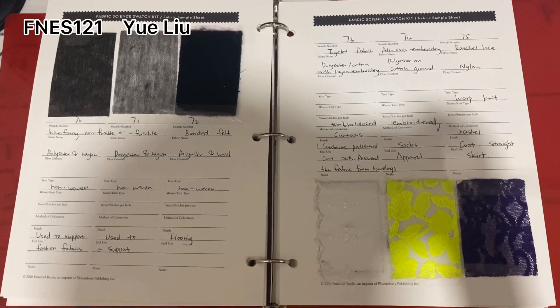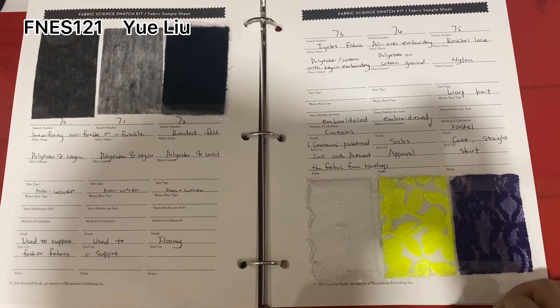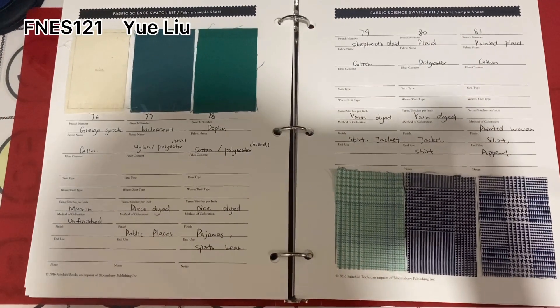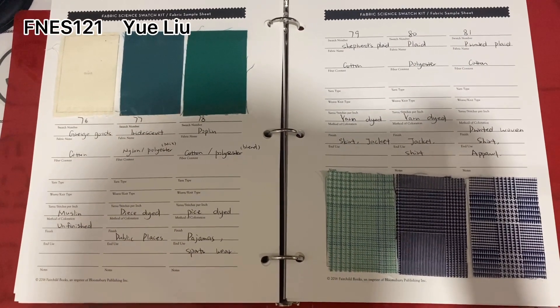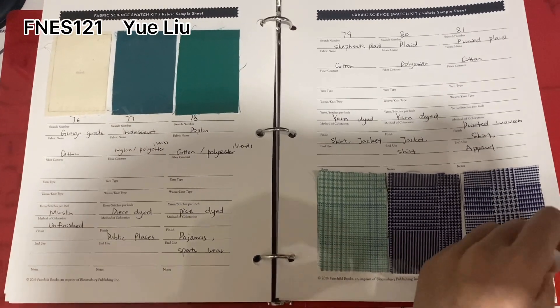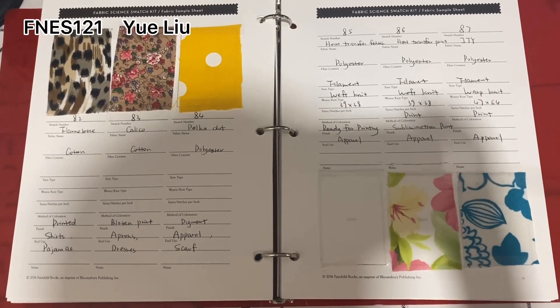This is number 70 to number 75, here is number 76 to number 81, and this is number 81 to number 87.